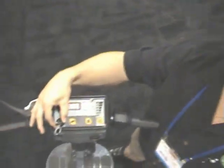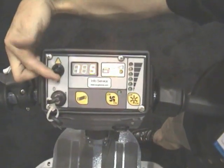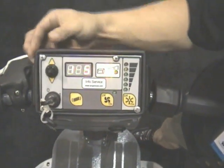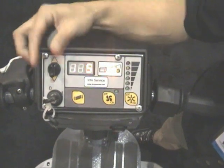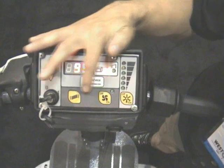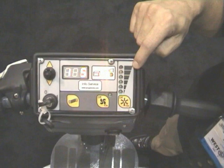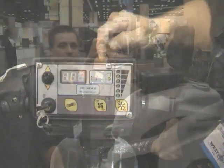The control panel is very simple to operate. You've got a key, which is an on and off. You've got your transmission, which is forward, neutral, then reverse. You've got your filter shaker, your vacuum on and off, your broom setting, and your battery indicator.